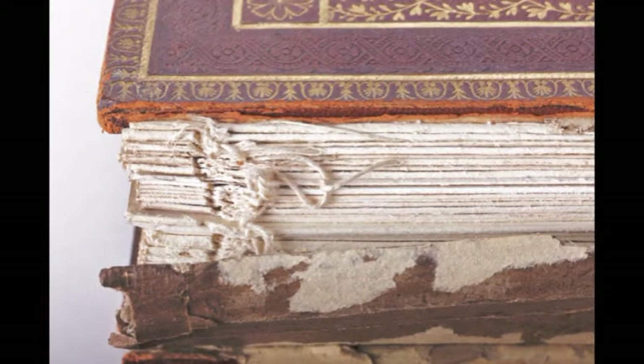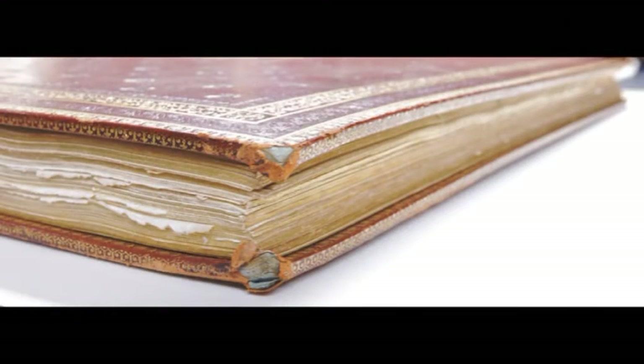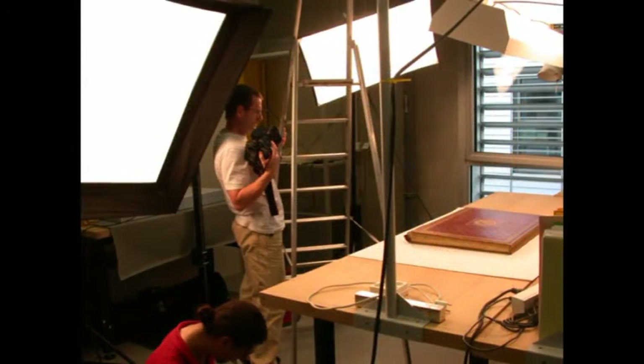Le mord supérieur — le mord étant l'articulation entre le dos et les plats d'un livre — est fendu totalement ; l'intérieur l'est partiellement. Les tranche-files sont détachées et fendues ; la tranche-file de tête est très lacunaire. Les coins sont émoussés et déformés. Le cuir comporte des lacunes. Le cuir des champs est abrasé avec quelques manques de dorure. Toutes ces dégradations sont sans doute imputables aux manipulations lors des consultations de l'ouvrage.